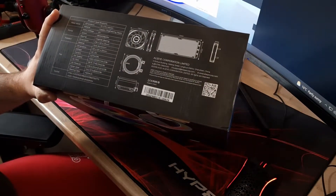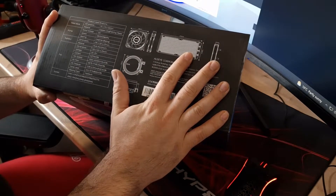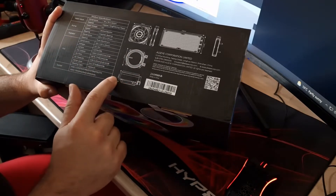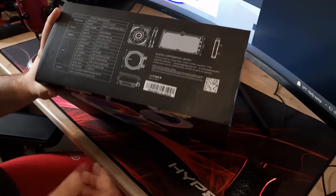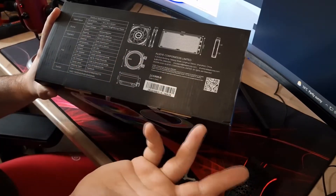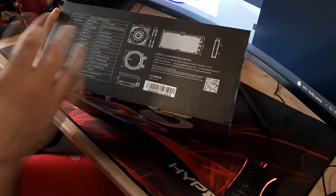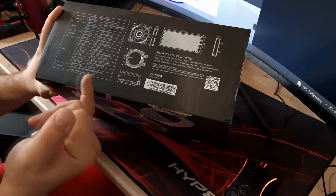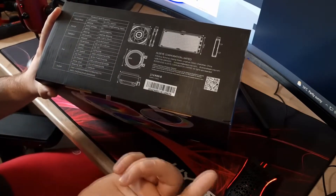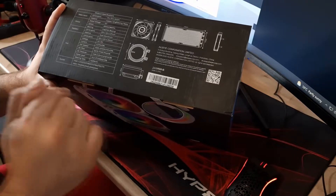I like to go through the specs on the box so you can see the actual specifications. It's a 240mm AIO — standard radiator size. Pump height is 44mm so there shouldn't be any clearance issues for most builds. The water block is 70×70×44mm, copper construction with a plastic housing. Pump speed goes up to 2,600 RPM with a graphite bearing. The radiator is 27mm thick, pure aluminium.